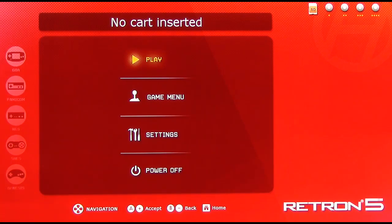On the main menu, you have four different options: Play, Game Menu, Settings, and Power Off. Power Off is self-evident. Play just starts the game, whatever game you have inserted. Right now I don't have any game inserted, and Game Menu is game-specific settings that would pop up if you had a game inserted. So the only thing I can access by default is the Settings Menu.